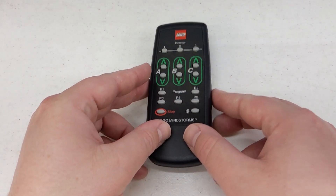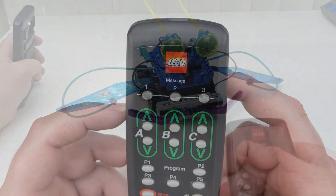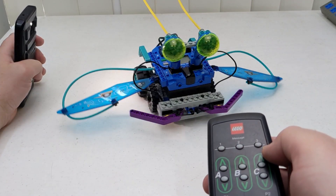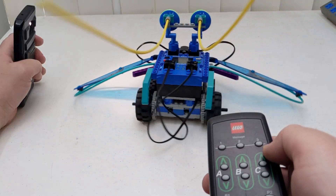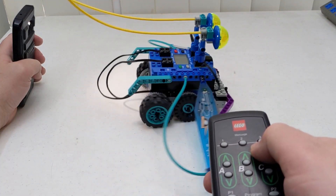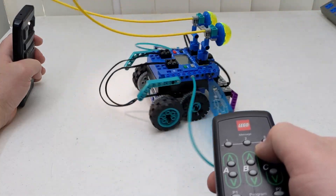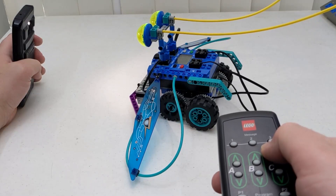We also have three message buttons labeled 1, 2, and 3. The responses on the Scout are predetermined when it is in standalone mode. Pressing 1 will cause the Scout to seek dark, 2 to seek light, and 3 makes it do the bug dance.